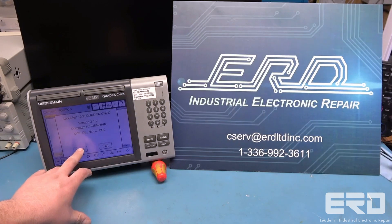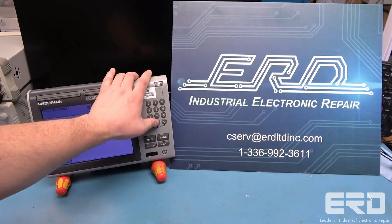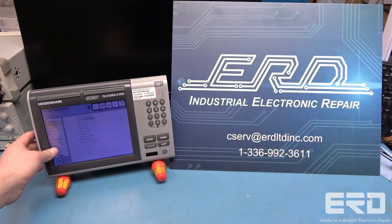When the unit arrived, the display would not activate, making the system impossible to use. We gave the unit a full rebuild and repair, and the test video shows the display powering back on and the touch screen functions being verified.